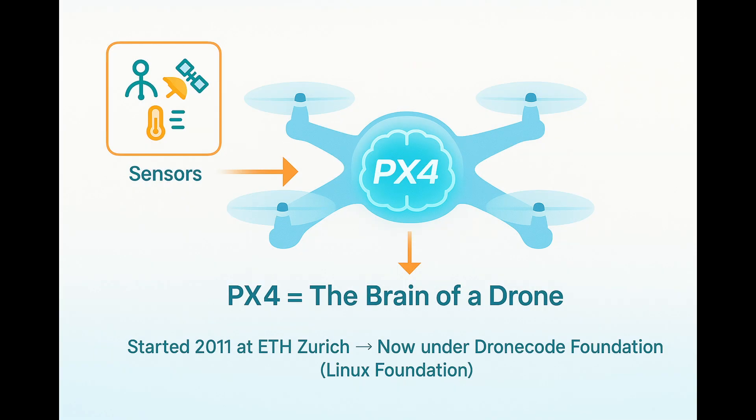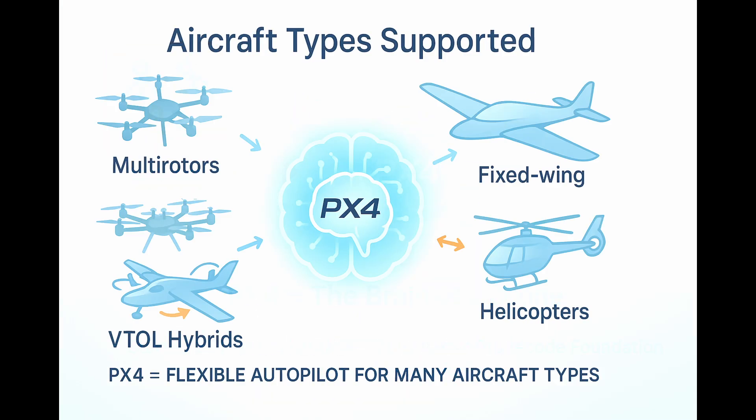PX4 is an open-source flight control software stack — think of it as the brain of a drone. It takes in sensor data, makes real decisions, and sends precise commands to the motors so the drone can fly smoothly and safely. The project started in 2011 at ETH Zurich as a research experiment and today is developed under the DroneCode Foundation, part of the Linux Foundation. PX4 has grown into one of the most widely used autopilot platforms in the world, powering everything from hobby quadcopters to large industrial UAVs. There is also some experimental support for rovers and boats, but PX4's true strength is in flying systems, where its architecture is highly optimized.